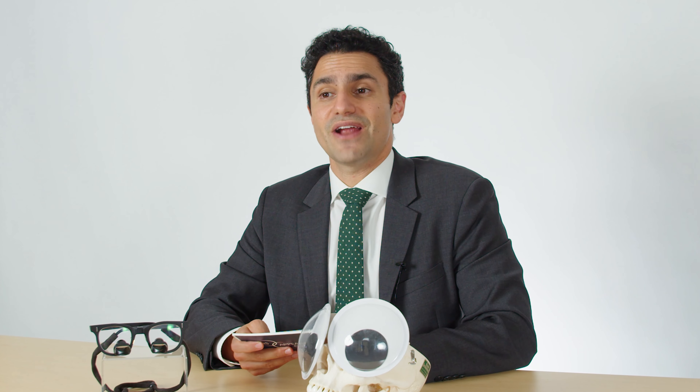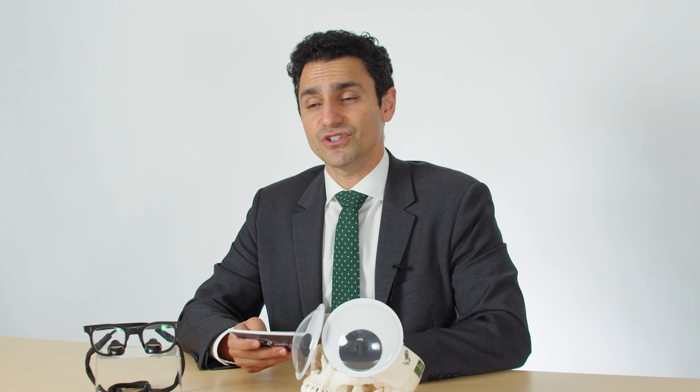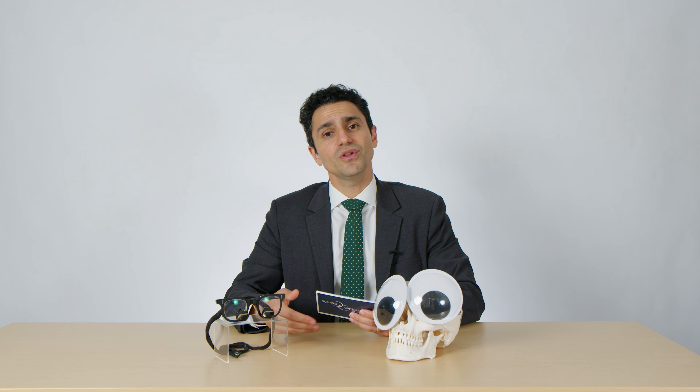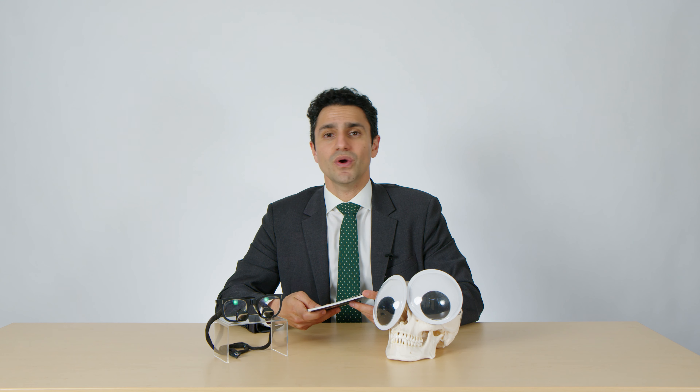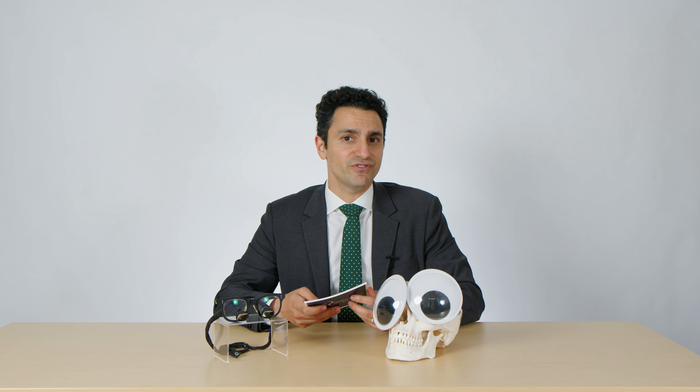Allow the body to heal — so it's important to keep up good nutrition. I believe it's important for patients to get back to their activities of daily living after surgery, and when the body feels normal, it heals more quickly. That doesn't mean you should jump back into vigorous exercise right after surgery.